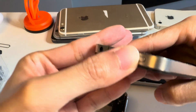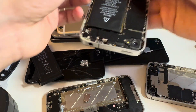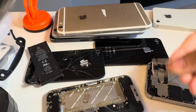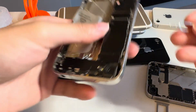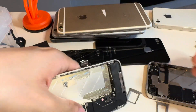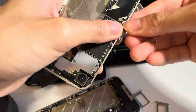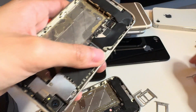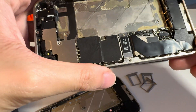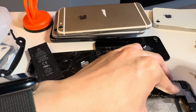The power button does not work for two of them. First, we've got to eject the SIM slots for everybody. I have so many SIM slots. Now it's time to disassemble the logic board.